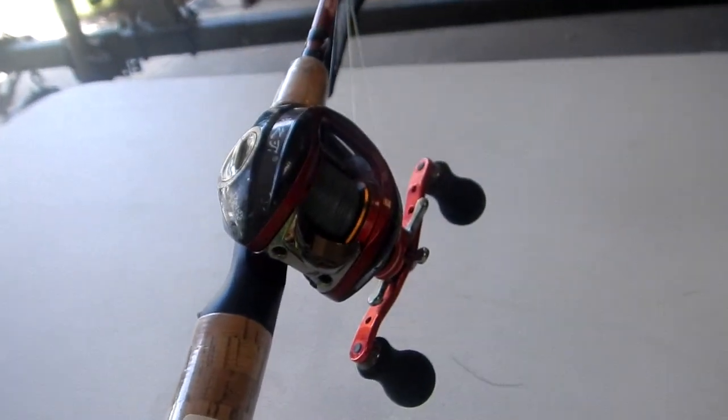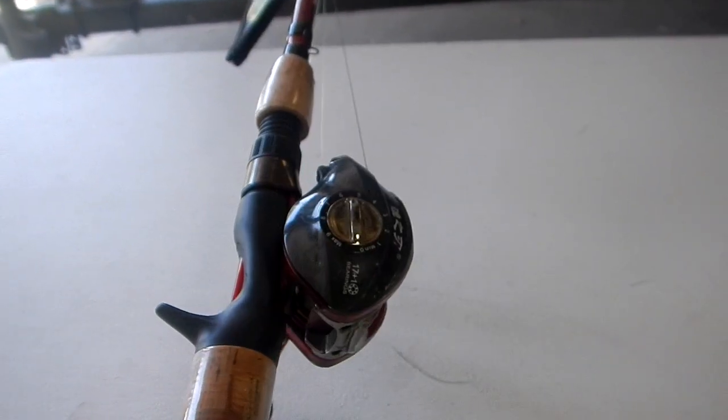20-pound Power Pro is the main line. That's all I use. Go out there and get you some trout and learn how to do the lake patrol.